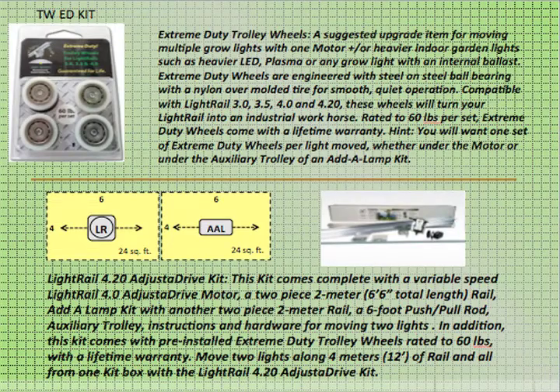Extreme Duty Trolley Wheels are a suggested upgrade item for moving multiple grow lights with one motor and/or heavier indoor garden lights, such as a heavier LED, plasma, or any grow light with an internal ballast. Extreme Duty Wheels are engineered with steel-on-steel ball bearings with a nylon over-molded tire for smooth, quiet operation. Compatible with light rail 3.0, 3.5, 4.0, and 4.20, these wheels will turn your light rail into an industrial workhorse. Rated to 60 pounds per set, Extreme Duty Wheels come with a lifetime warranty. You probably want one set of Extreme Duty Wheels per light moved, whether under the motor or under the auxiliary trolley of an Adalamp kit.